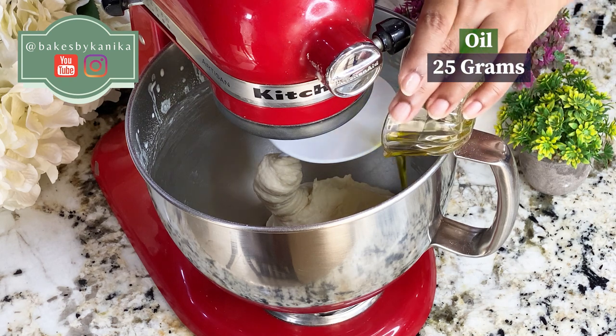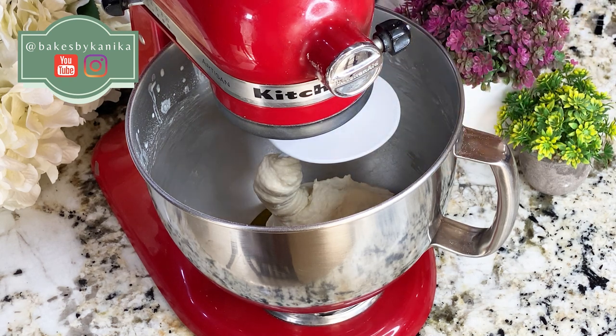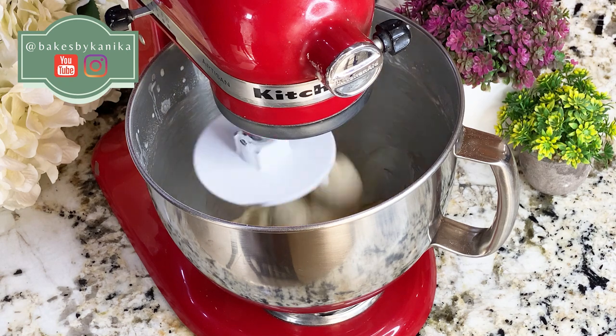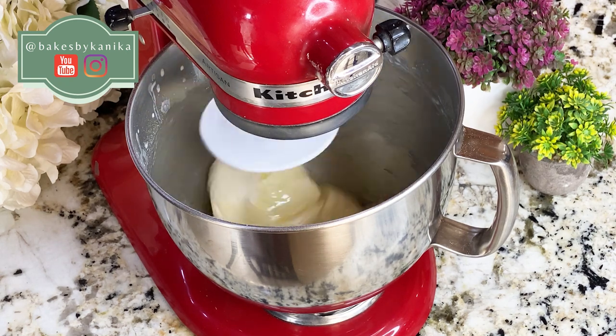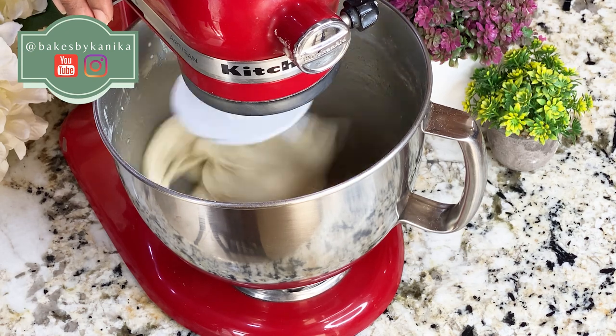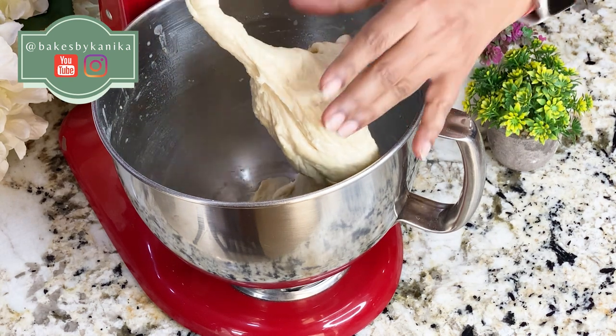Now we will add oil. I have used extra virgin olive oil, but you can also add any flavorless oil. Don't use a strongly flavored oil as it will overpower the bread. Olive oil gives the best taste in your bread.